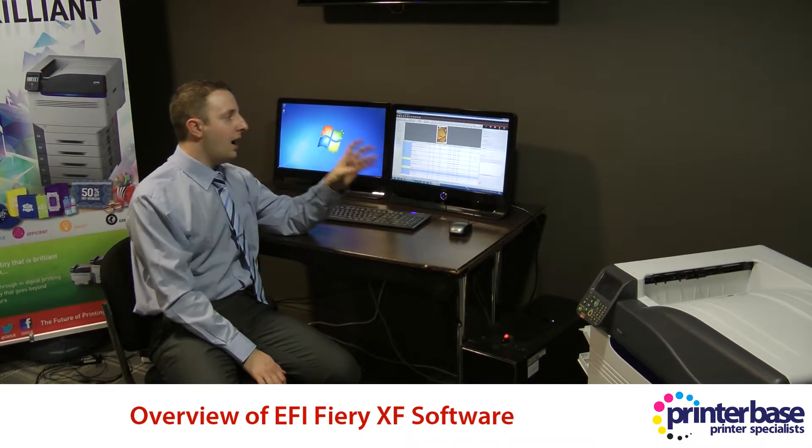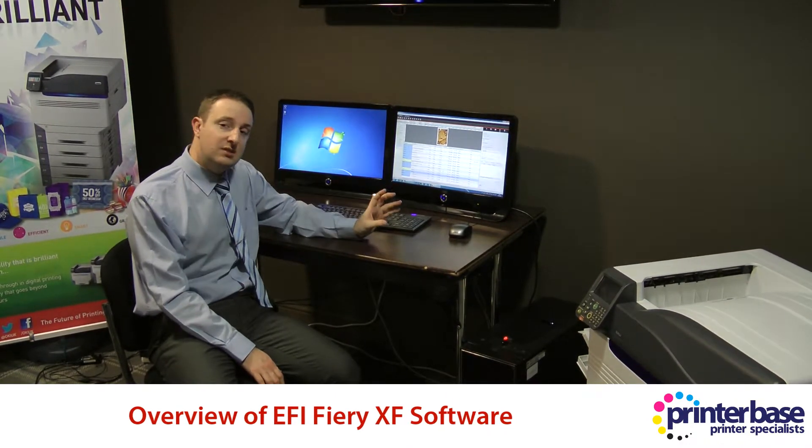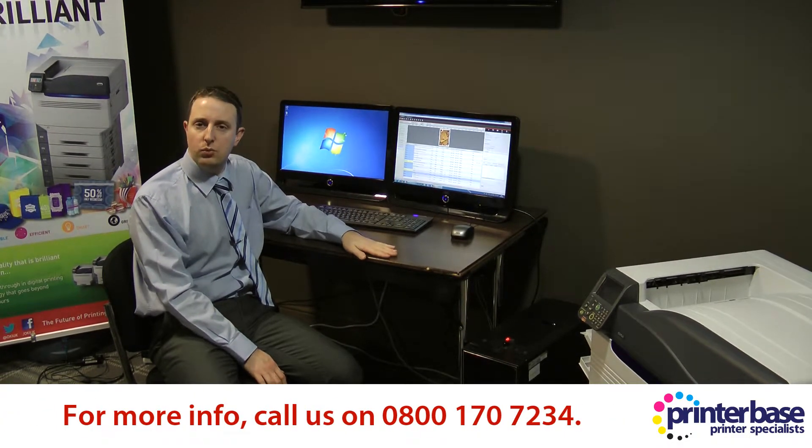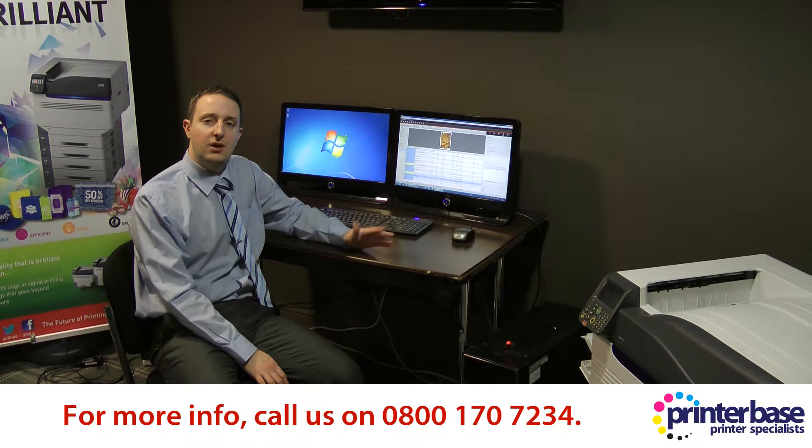So it's quite complex and it's well worth considering, so get in touch with Printerbase if you want more information. The number is 0800 170 7234. I'm Nick, thanks for watching.